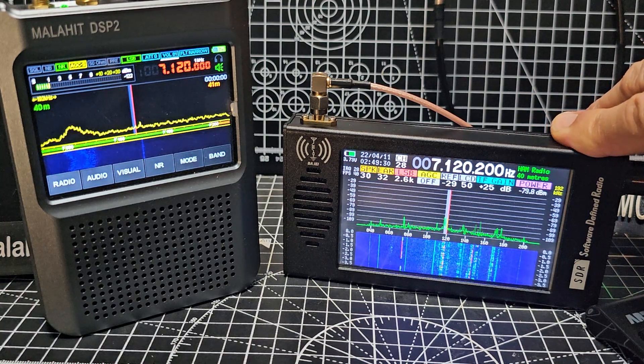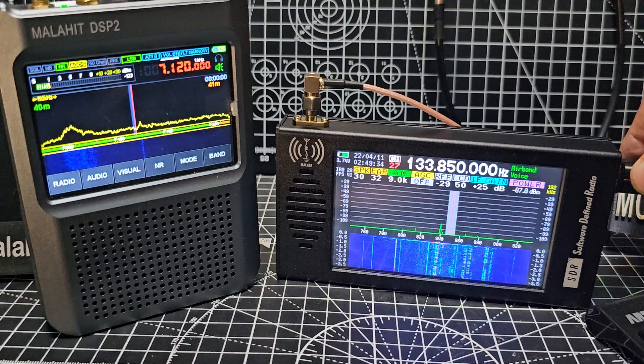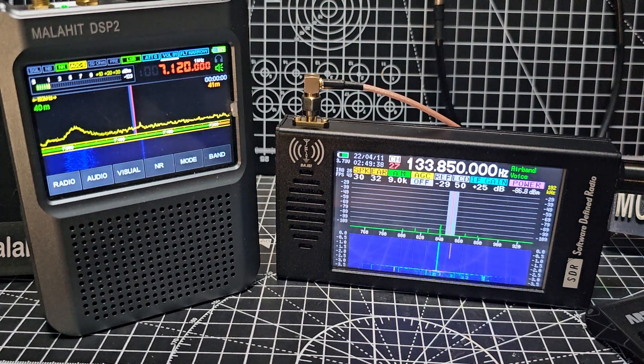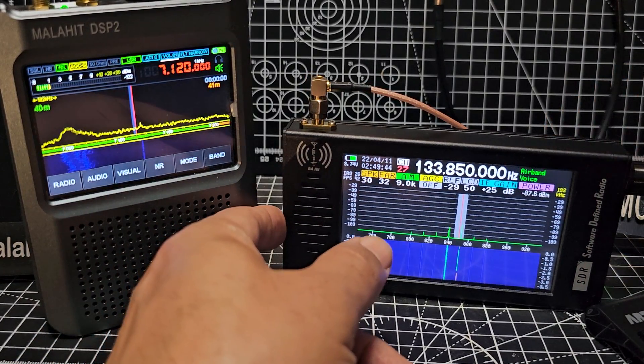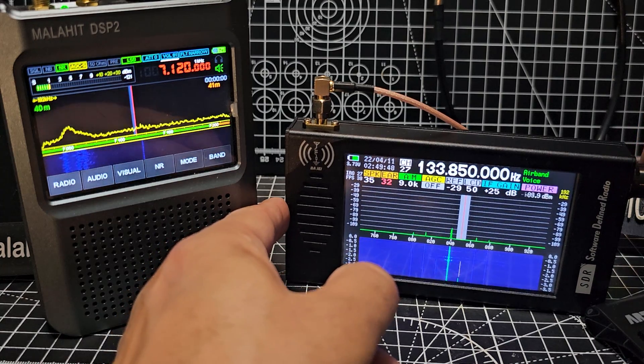If I press and move it to channel mode, there are a hundred channels you can save. What I like is it definitely does do air band — you've got some air band there already. Let's get it a bit louder — there's some air band there already.